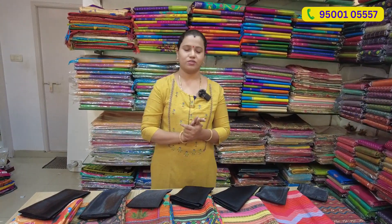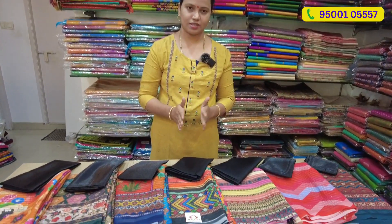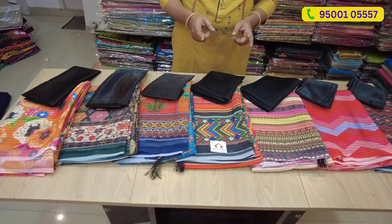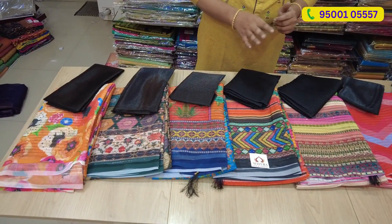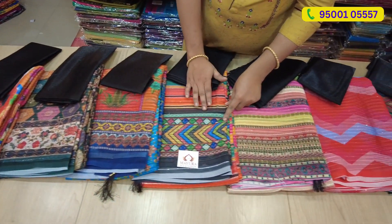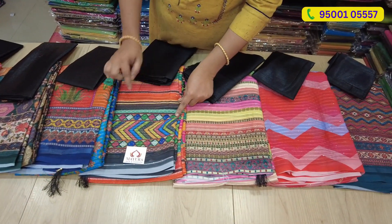Now we have our collection. We have a sari — a simple designer sari. We also have a multi-color combination of sari. You have light, sequence work, and digital wheels.